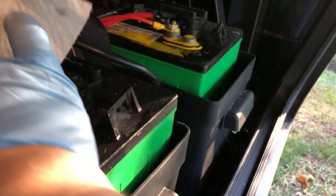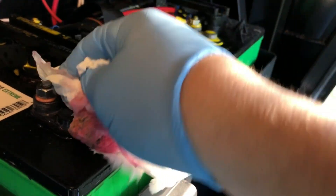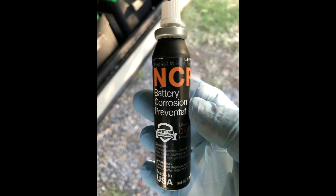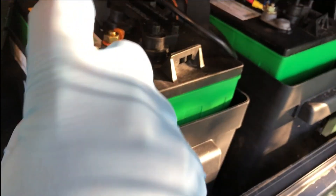The directions said to clean all that off by flushing it with water. I used distilled water with paper towels to just wipe everything down, because I couldn't really just pour water over it. After that, I used this battery corrosion preventer spray to hopefully keep any new corrosion from forming, and just went over all the terminals with that.